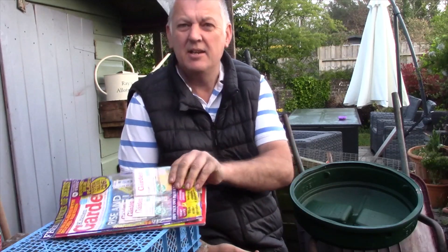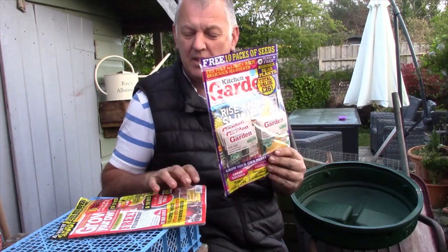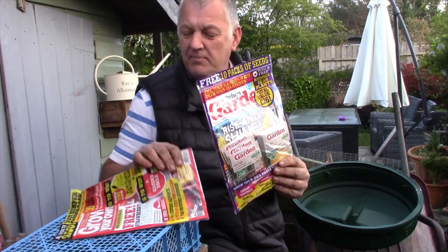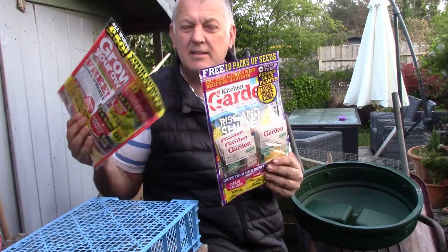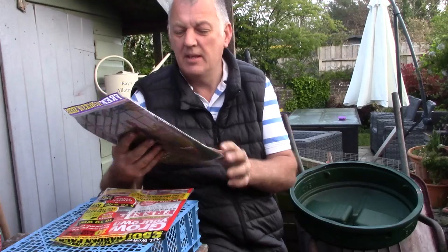Hi, I'm Ray and this is Gardening Online. We've just made it to May and it's still pretty cold in the mornings and pretty chilly. Today we're going to give a review of the Kitchen Garden and Grow Your Own magazines. So let me show you what we're going to do.